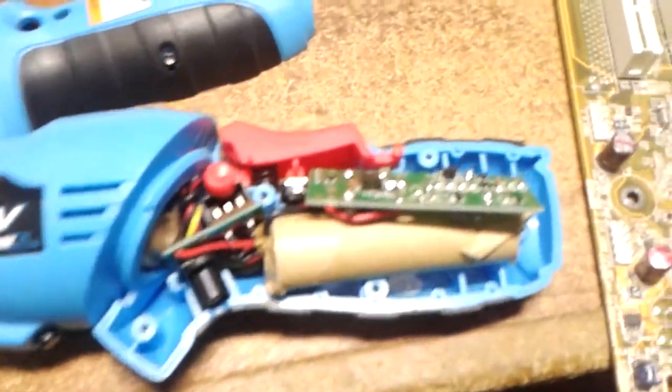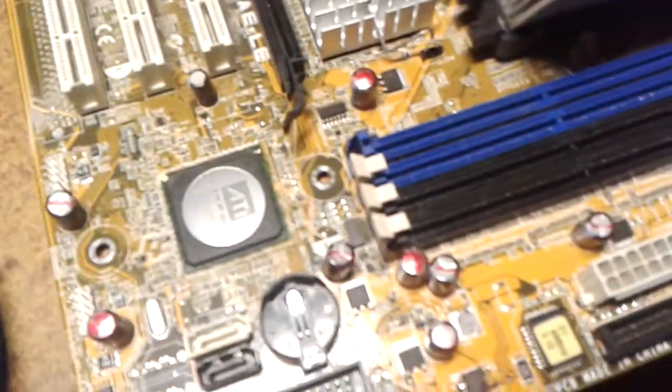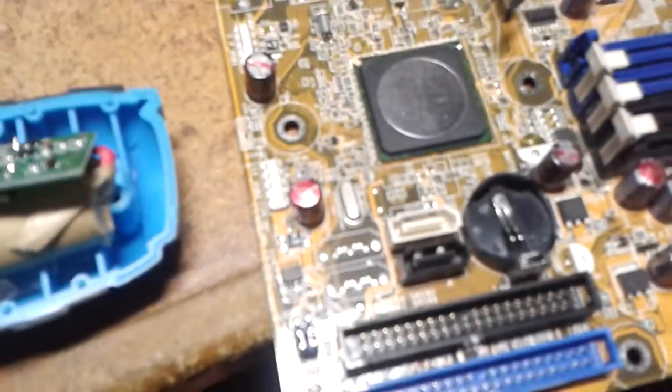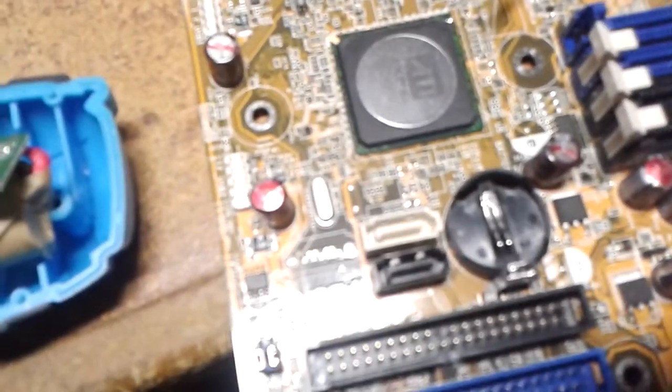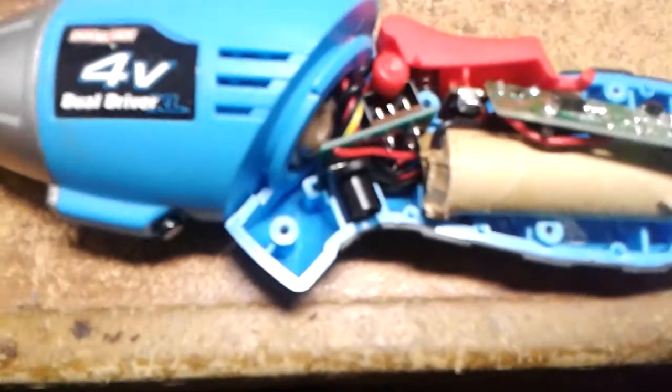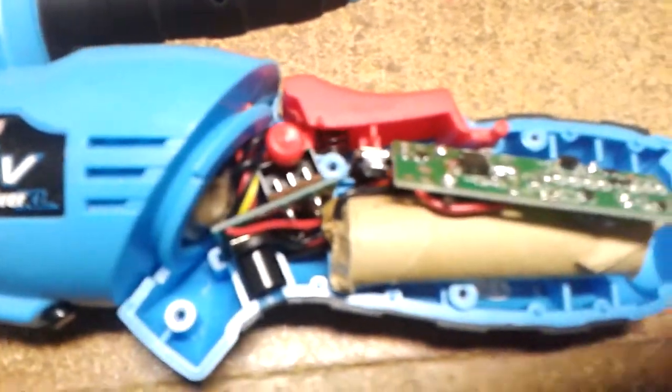Naturally, there's no local source for those kind of parts, so I went to an old motherboard that had bad caps on it and a bunch of MOSFETs on it. I found one that was the same package, looked up the datasheet, and found one that was fairly similar. This is just a cordless drill — it's not going to be real fussy that way.